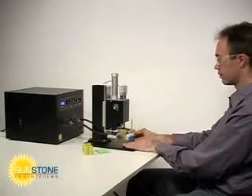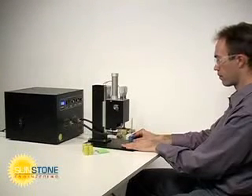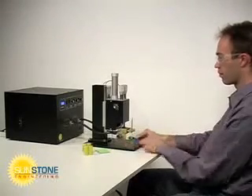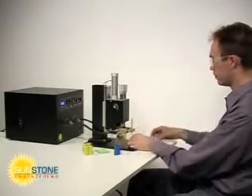Battery pack assembly is an application where the welder's dual pulse feature is highly desirable. Pulse 1 is used to remove surface contaminants and to seat welding electrodes, allowing pulse 2 to perform a strong and repeatable weld.